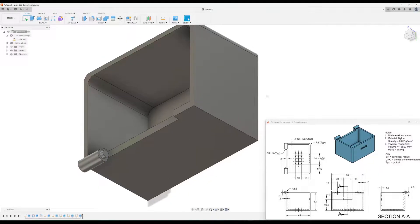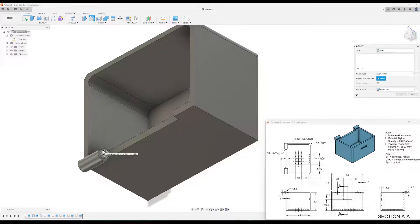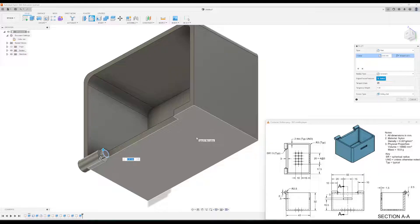The last step to make this knob is a fillet. Click this edge and type in 1.5 for the fillet radius — that will make it a half sphere. Click okay.